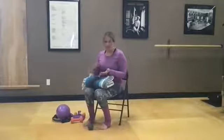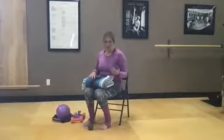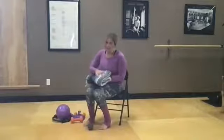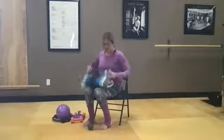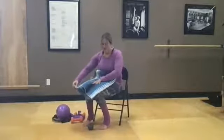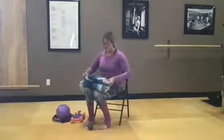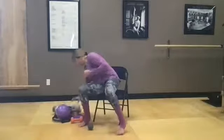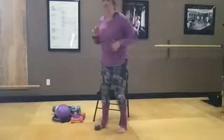Anything works for a balance pad — it could be just one towel. The trick, the progression: the more you fold it, the higher it is, the more wobbly it's going to be. If you're just starting, fold it once. I'm going to fold mine three times today and we'll see how that goes. Let's start — if you have a little ball to roll your foot out on, start with that today.